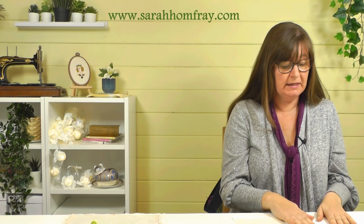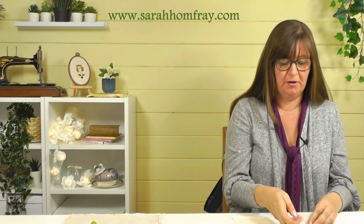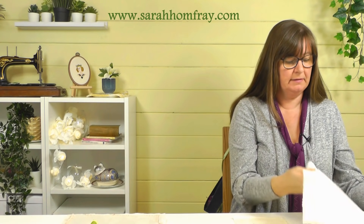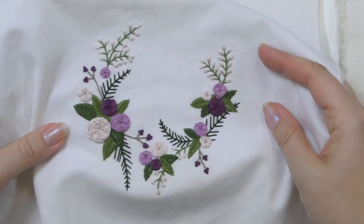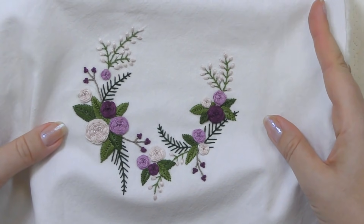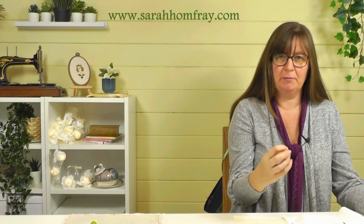This piece here has got a backing behind it. It's much stiffer now, much more of a solid background to work on, so I've just given myself an extra bit of assistance with that extra piece behind it.